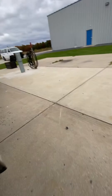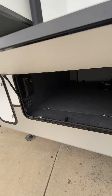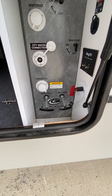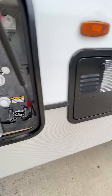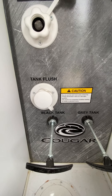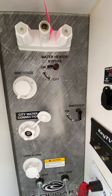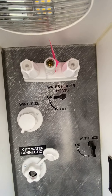Going over to the other side here, as far as the pass-through storage — this is going to be where all your connections are at. On the bottom, you have your poles for one of the gray tanks, which will be for the bathroom. There's a second gray tank right here — the pole is underneath right there next to the discharge tube, and that will be for the kitchen. You have your black tank flush right there — that's where you hook the hose up to jet out the black tank. City water connection and then winterization right there. And the hot water bypass is also right there as well. That blue coil hose goes into the top — that's where your outside shower is.